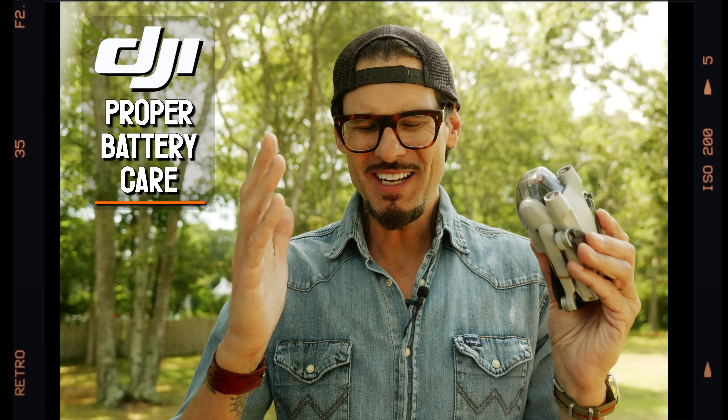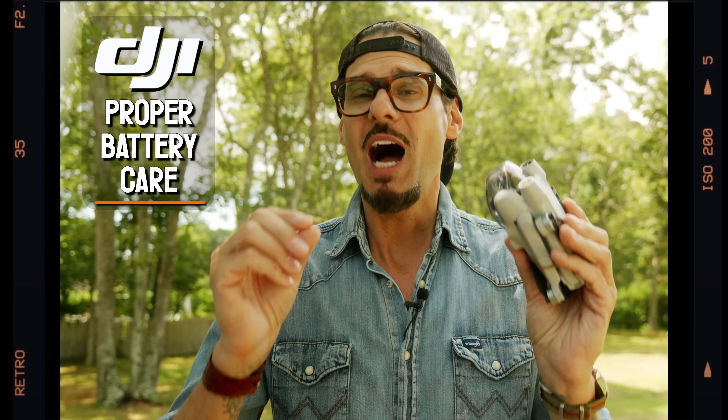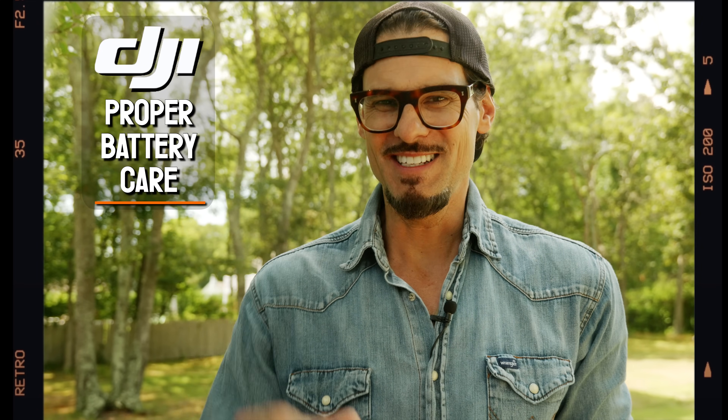I just spent an absurd amount of time researching the proper care for our drone batteries, so I have a few simple tips that will literally triple the lifespan of our expensive DJI batteries.